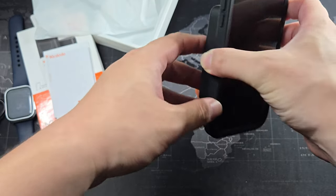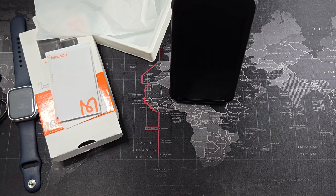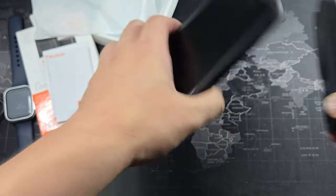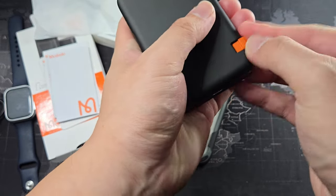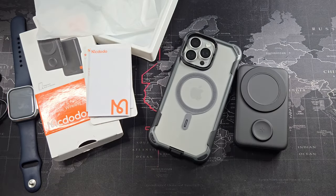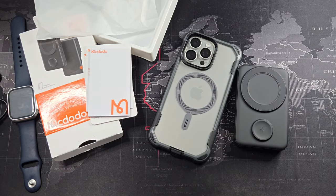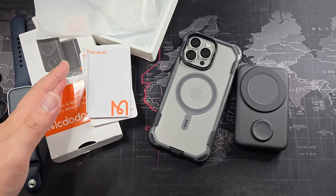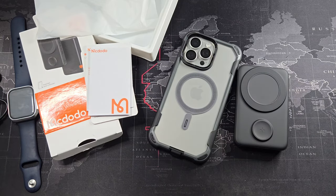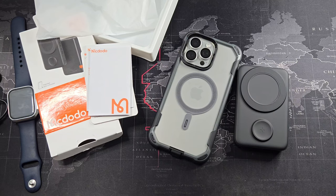This power bank basically does it all, and the price is very affordable compared to offerings from Mophie, Belkin, and even Anker, which aren't cheap nowadays. I definitely recommend this 10,000mAh power bank — construction is really good, price is good, and features are great. This has been a quick unboxing and review of the Mcdodo MagSafe and Apple Watch two-in-one charger. If you're interested, I'll leave the link in the description below. I think this is the most value-for-money and feature-packed power bank currently on the market. Thanks for watching — if you liked it, give it a thumbs up and subscribe for more content!